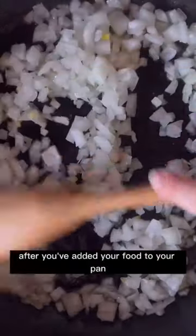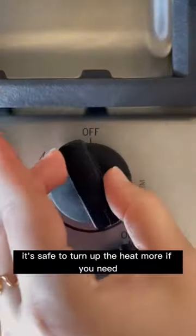You should hear a sizzle when you add your ingredients. If you don't hear a sizzle, let your pan heat a little bit more. After you've added your food to your pan, it's safe to turn up the heat more if you need.